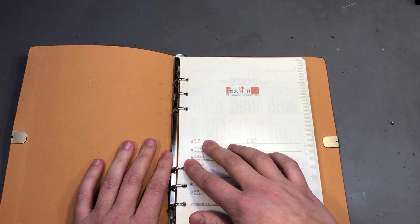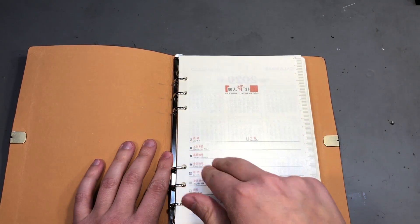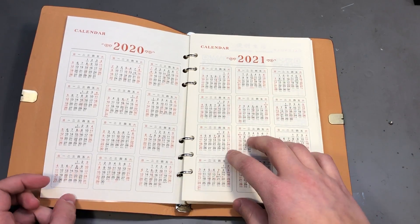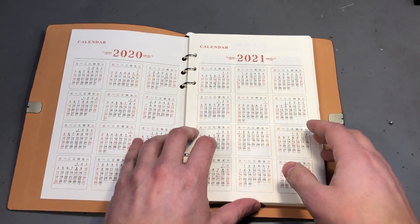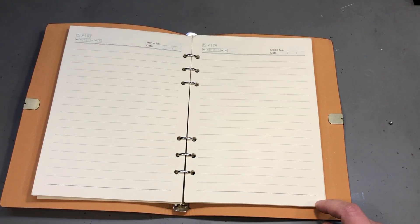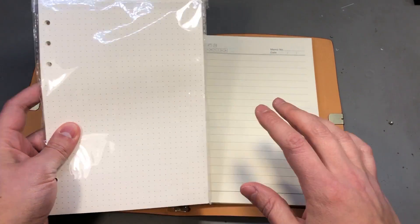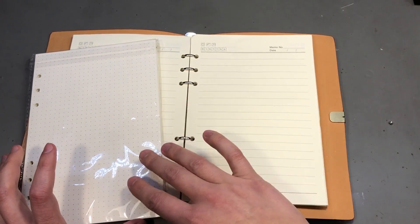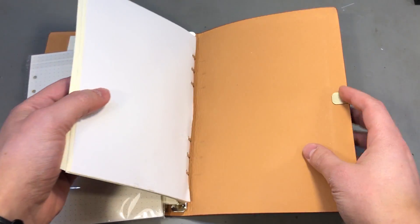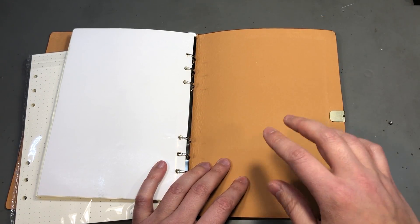A cool feature of this notebook is the binder-style clips inside which allow you to insert or remove paper sheets. What's even nicer is that you can find this type of paper with different grid styles and they're very affordable to order. For example, I've ordered some dotted-style grid and also some square-shaped grid type paper to put inside the notebook. There are so many types of grids and prints for this size that I'm sure you'll find a combination that suits your needs.